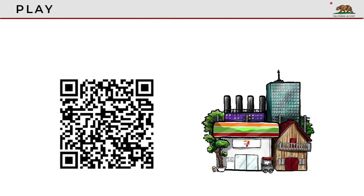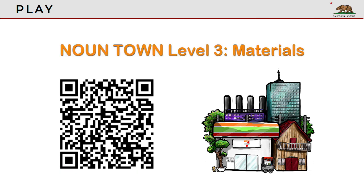Now you can play. Scan this QR code with your phone, then play Nountown Level 3. Try to get a perfect score. That's the end of this lesson.